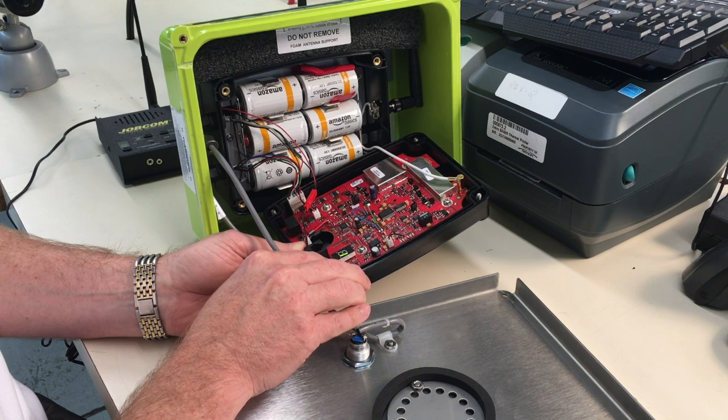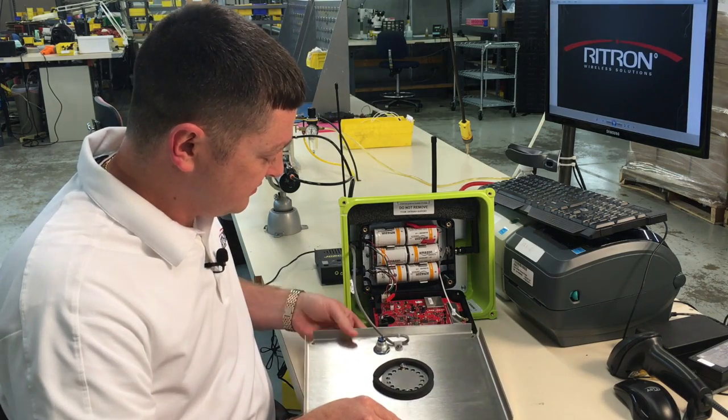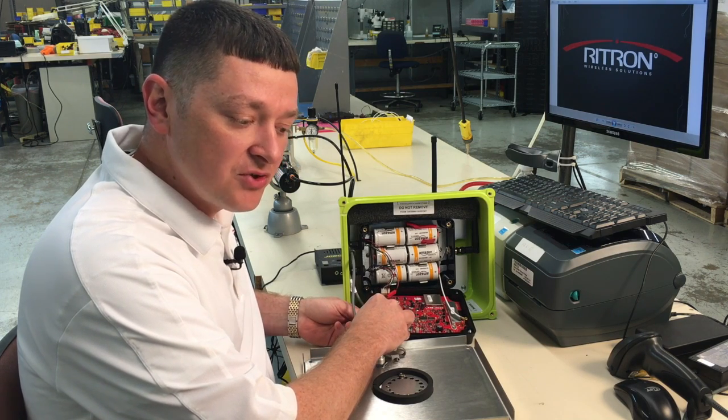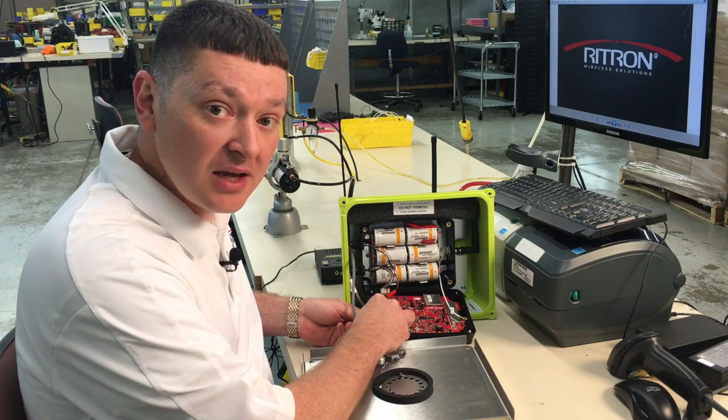So we enter a one and a one again. Then we press the stainless steel button to save it. The next thing we'll tell it is we want to do the GateGuard momentary, and the manual will tell you that that code is 814.